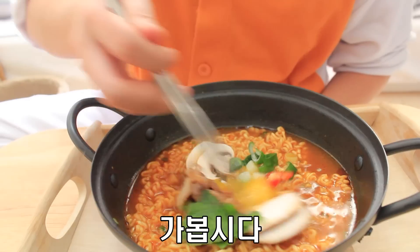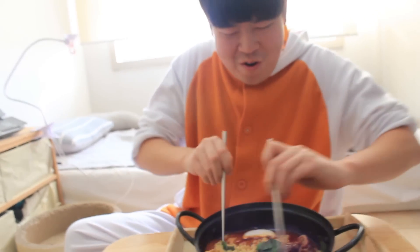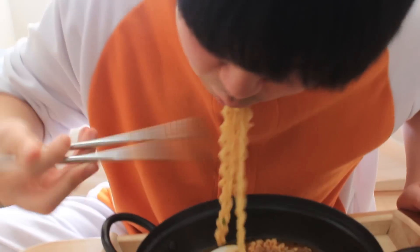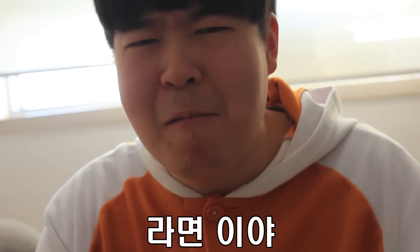Eat time. Let's go. It's perfect. Ramen. What's the power time? Mother say. I'm going to eat the ramen.